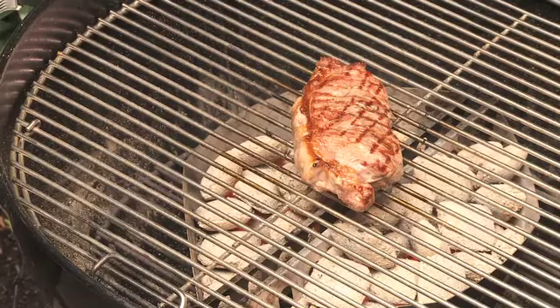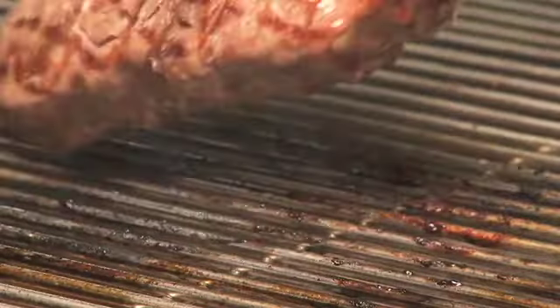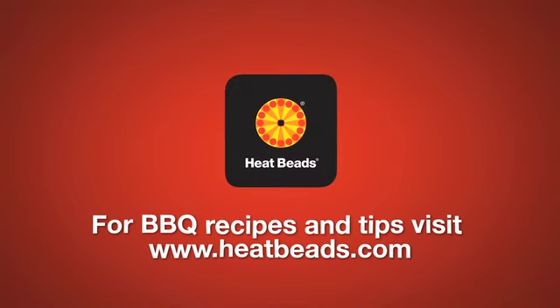You're now ready to barbecue and enjoy the authentic barbecue taste that only Heat Beads barbecue briquettes can deliver. Visit heatbeads.com for Weber recipes and top barbecue tips.